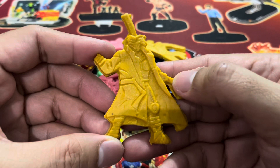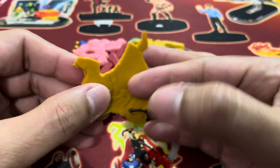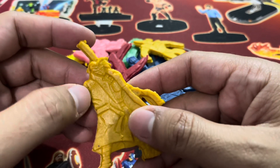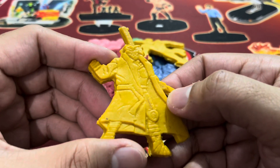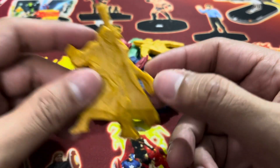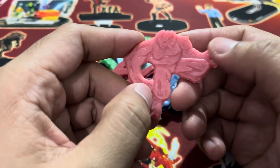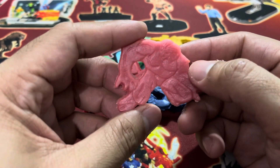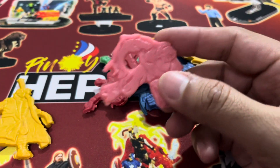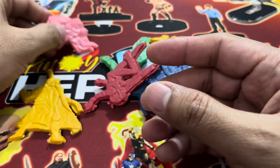This yellow one looks like Gambit with the staff. It's just plastic etched with wedges so you can make out the character — and this is definitely Gambit. This pink one looks like Beast. So this one is not a good pamato, but this one is a good pamato.